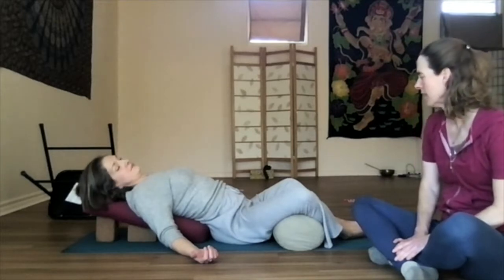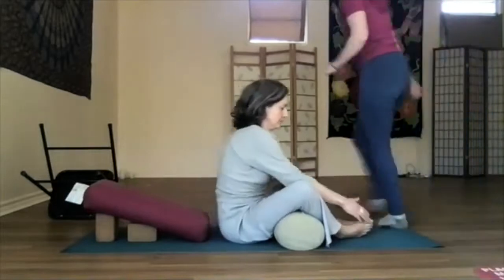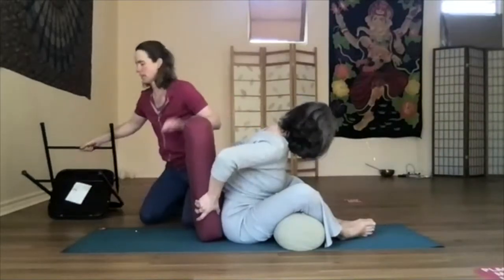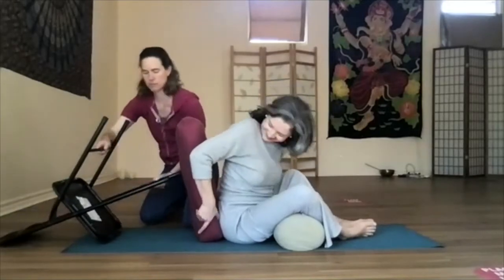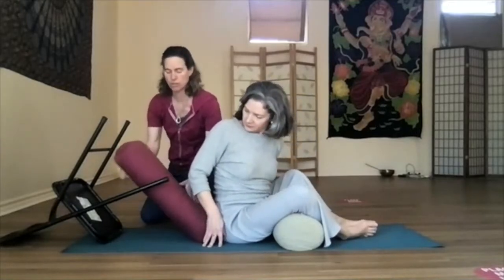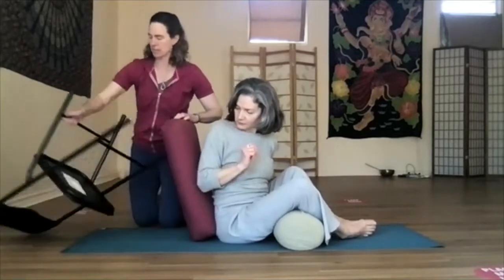I'm going to ease her into the next version. We're going to keep the legs where they are while she lifts up, and I'm going to swap out the bolster — lift the bolster up, take our blocks out. So if you don't have two blocks at home, another option is to bring a chair — upside down, seat facing the floor — and then use your bolster or a thick pillow underneath. If you don't have a bolster, use a thick pillow. You can play around with this.